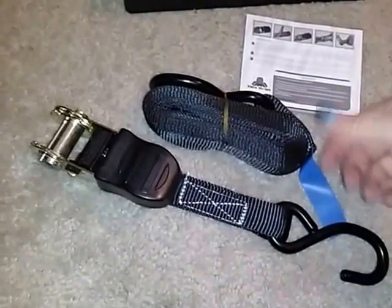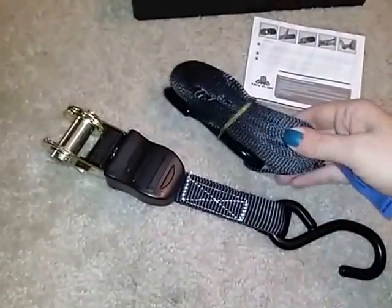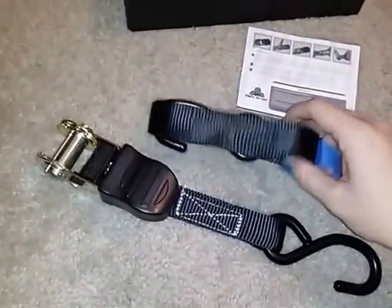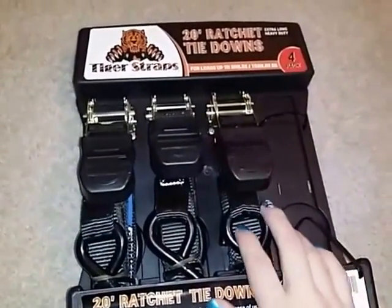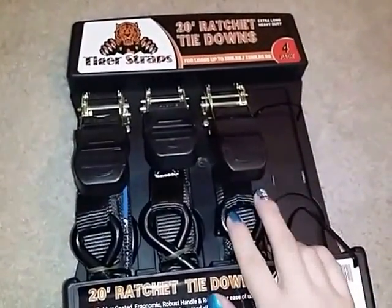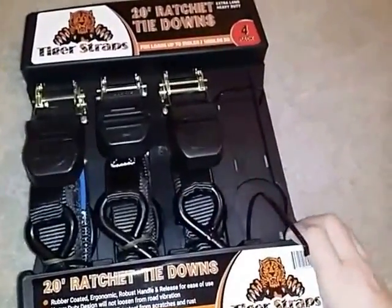The handles are easy to use with a rubber coating. It's a full 20 foot strap and they do come in a pack of four. So you can strap down a couple different things or maybe one large thing, whatever you need.